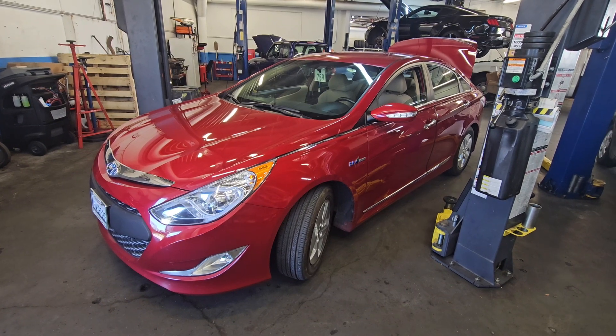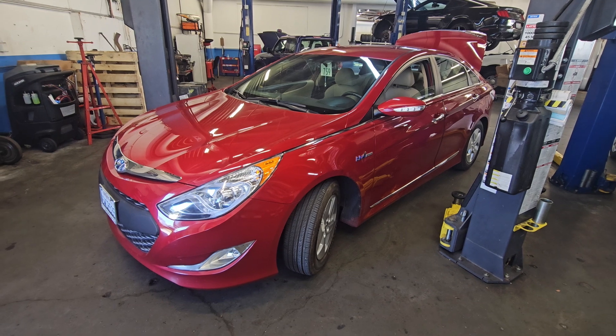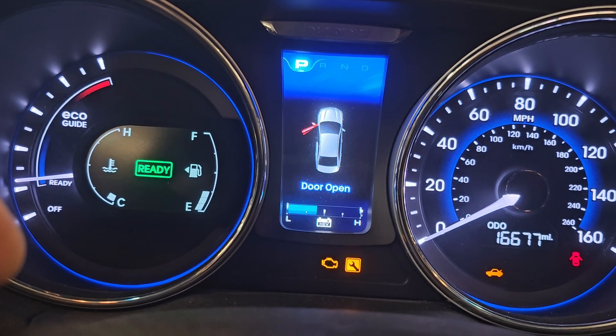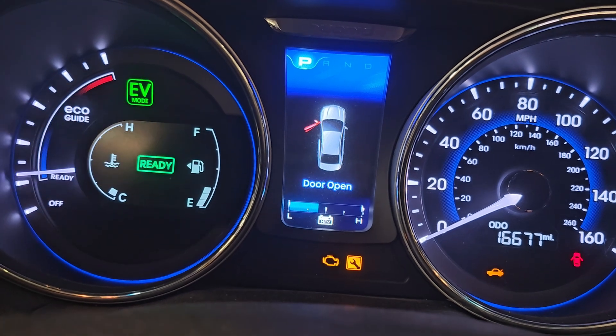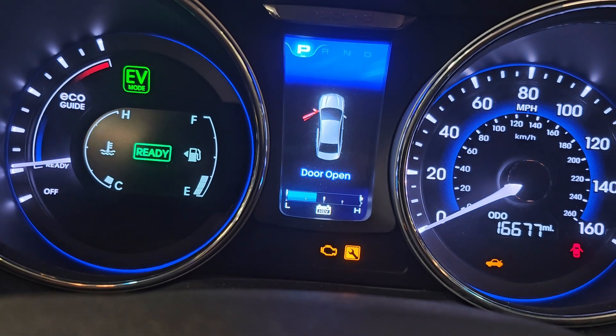Hello everyone. I have a 2012 Hyundai Sonata here with a check engine light — let's figure it out. This vehicle only has 16,000 miles. After driving 10 miles I noticed that the hybrid battery didn't charge at all, so let's check it out.